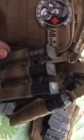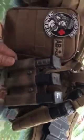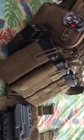Past that you can see I have an open magazine carrier with three more Glock magazines. On the right side of the body is another set of three AR-15 magazines.